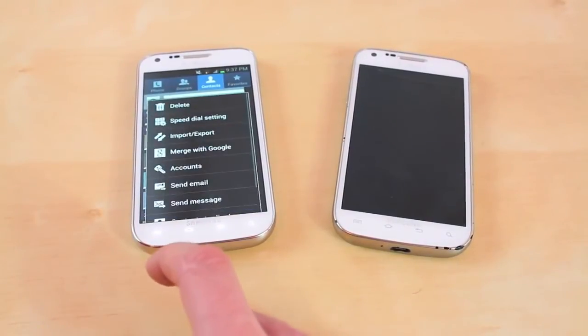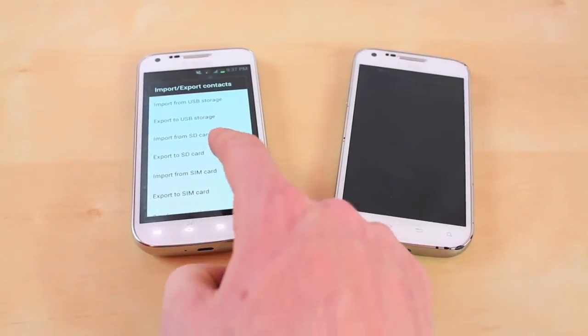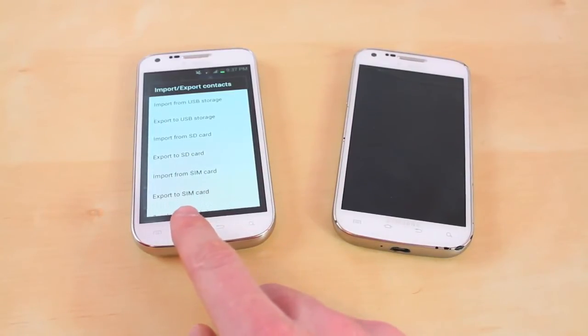Then you want to go into your contacts, click Import/Export, and you want to export to your SD card. Once you're done with that it's going to take some time to load onto the phone — it might take a couple of minutes depending on how many contacts you have.